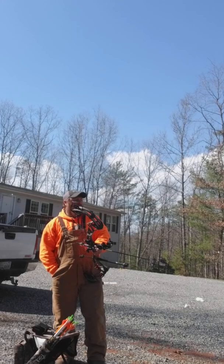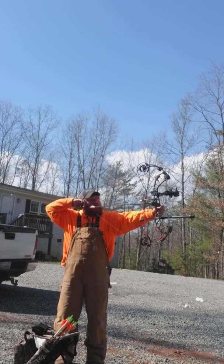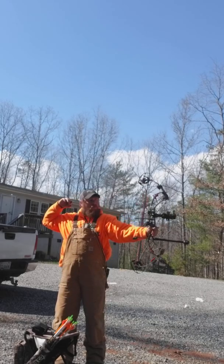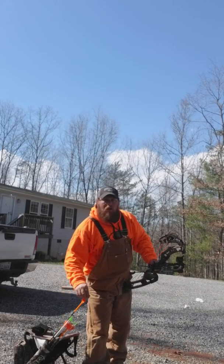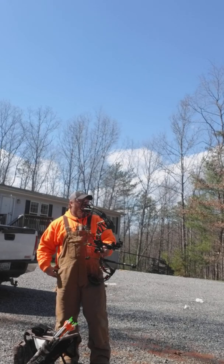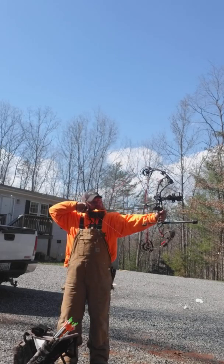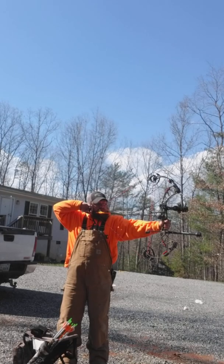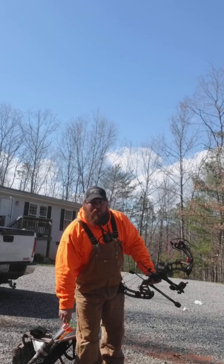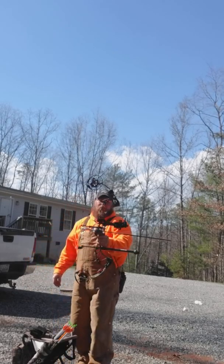A little bit windy out here. Quickly loading the PSC — got the wind blowing right when I'm trying to set her up. Got the HHA key pin on here.